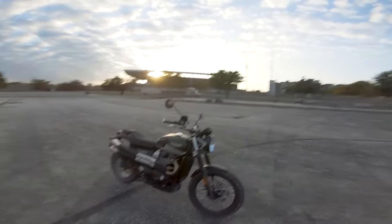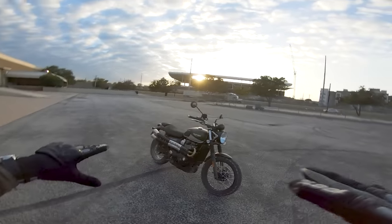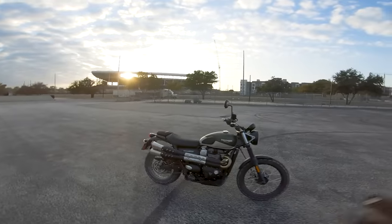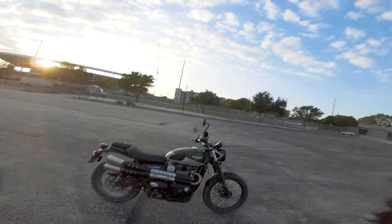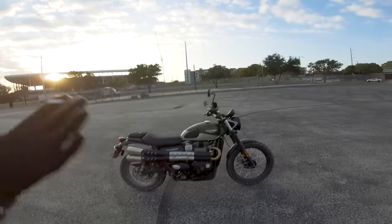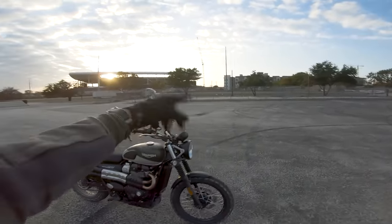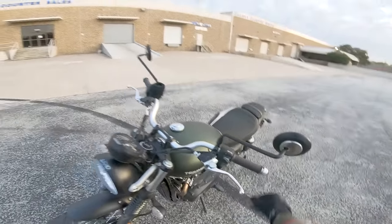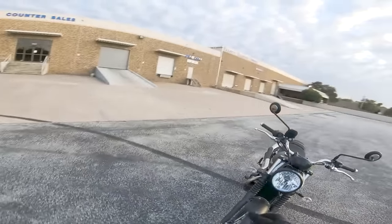So I hear you want to ride a motorcycle. You're looking at some videos, watching some stuff online, trying to figure out how to pilot one of these amazing two-wheeled machines, and you've come across a great video to help you on your path. Today, I'm going to teach you how to use the clutch — this lever right here — on your motorcycle, so you can learn to ride a little bit better.